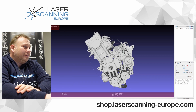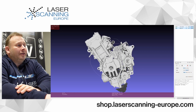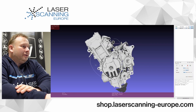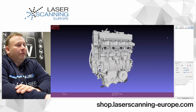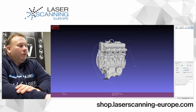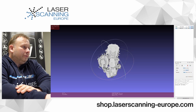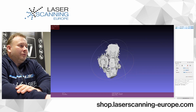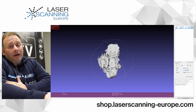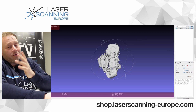We now have two data sets. This is our engine from the HX, and now I display the same engine from the Einstar — the entry market system. At first look, if you look straight at it, you don't see any big differences. It looks pretty similar. So from the first look, these scans are not so different — and we are comparing a $1,000 device to a $10,000 scanner.